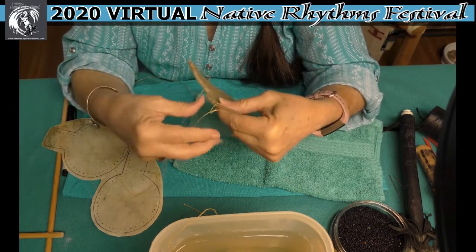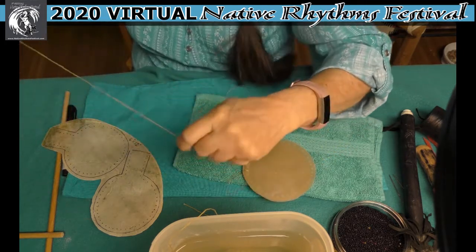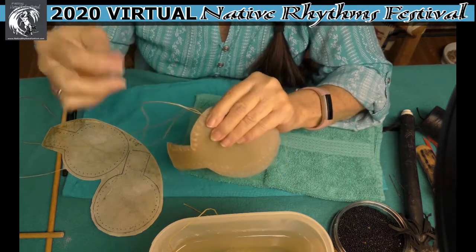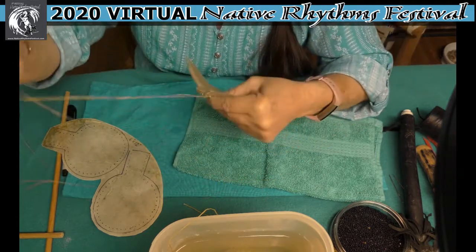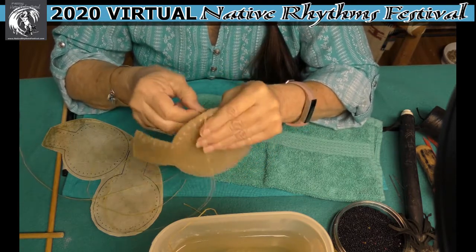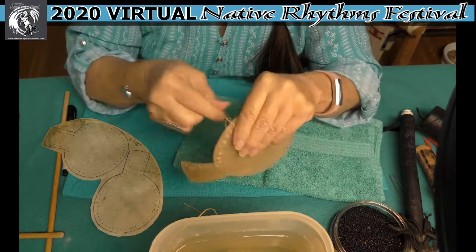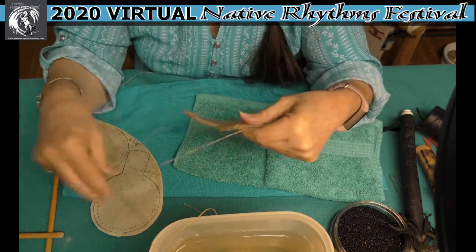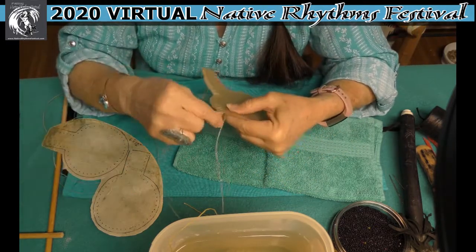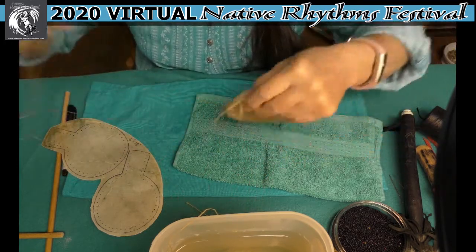We can't let COVID get us down. We have to keep going and do the things that make us happy as much as we can, and always be kind to each other and patient. Doing things like this actually teaches us patience, because we all need a little patience in life right now. I think doing things like this brings some extra beauty into the world because it helps us express ourselves, and some of us have a really tough time expressing ourselves.